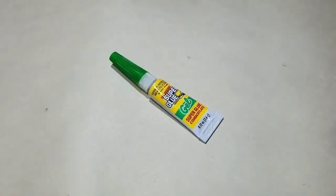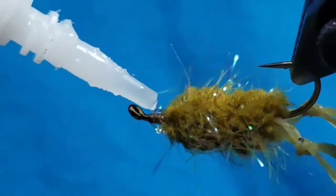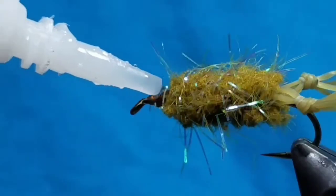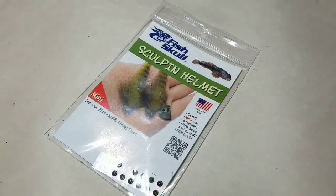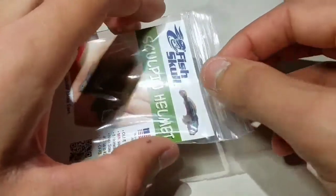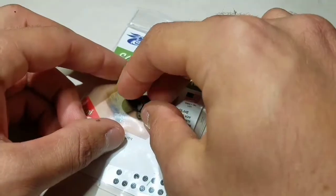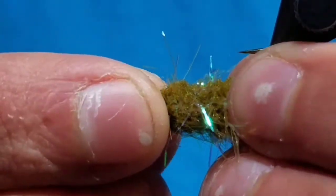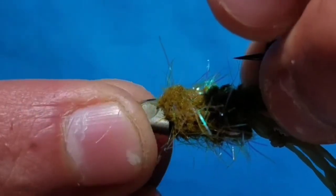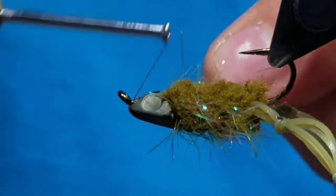Go to some gel super glue and put an ample clump around the hole behind the eye. Go to a mini Sculpin helmet in olive to match the body and the legs. It helps to invert your hook in your vise if you can. With the eyes pointing up or towards the point of the hook, push it back onto the body setting the glue.